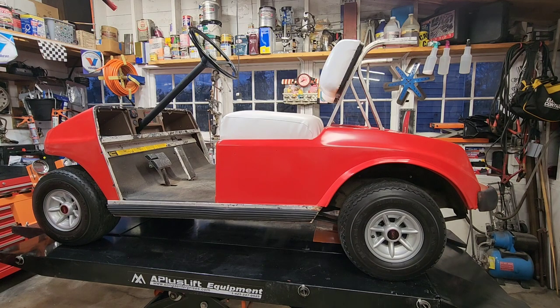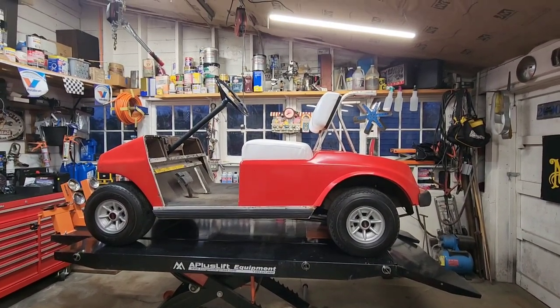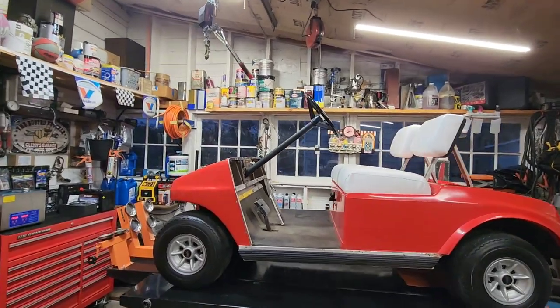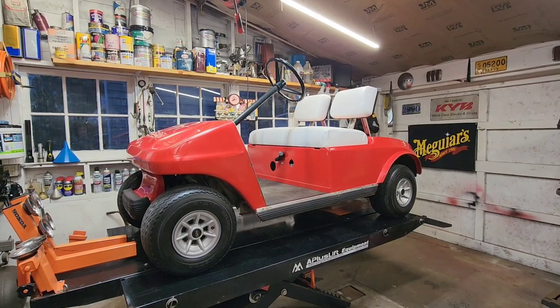I'm now a little more comfortable spending some money on this thing, so we're going to do some upgrades — that's what this video is all about. I like the sport look of it: no roof, no windshield. It didn't come with a roof anyway, and they feel a little claustrophobic to me. We're only going to use this in summertime. I want to put a rear seat on it and a light kit — headlights and such.